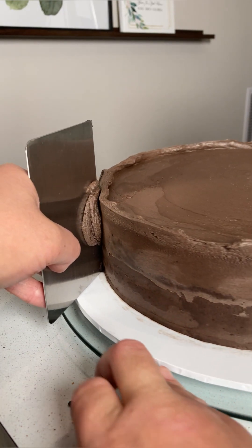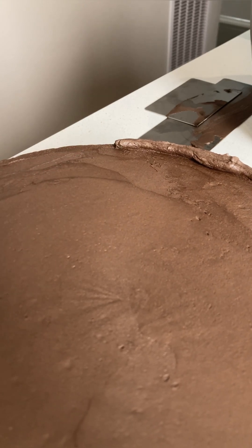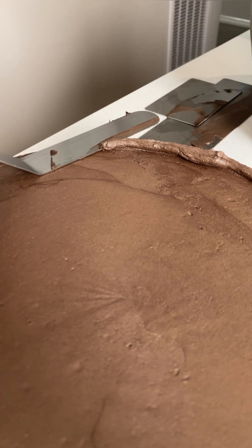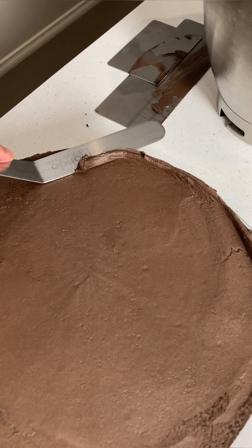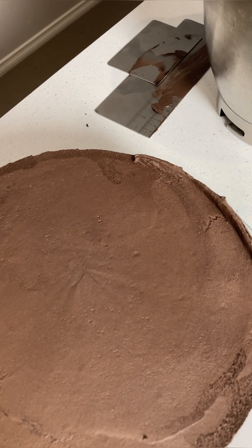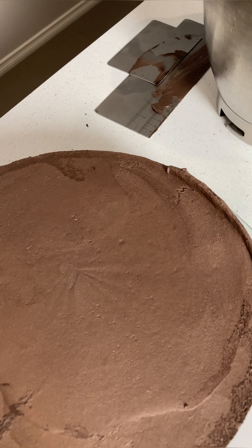Personally, it took me quite a few turns before I was happy with mine. Then along the top of the cake, I removed the excess buttercream by aligning the offset spatula with the surface of the cake and slowly scraping into the center of the cake while simultaneously moving the turntable towards the offset spatula. It's also a good idea to scrape and wipe down your offset spatula every once in a while to help achieve a cleaner finish.